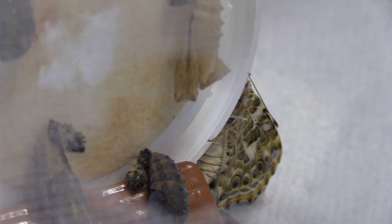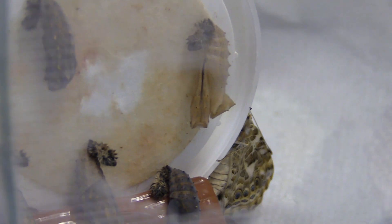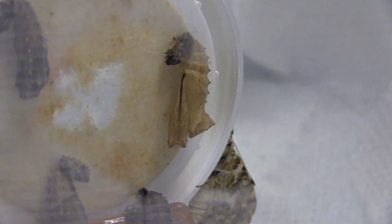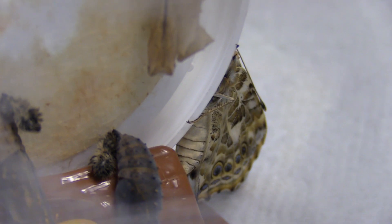Wanted to bring you another update - we actually got our first butterfly, you can see it right there. We were out in the garden working and Cam came running out all excited that there was a butterfly in here. You can see it came out of that chrysalid right there - it's clear now, the other ones are still full. I had to put a little hole in the net because I couldn't get a good video of it, but I'll cover that up in a second.